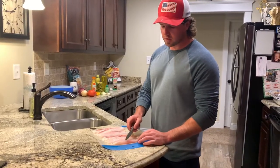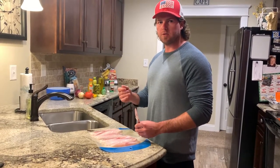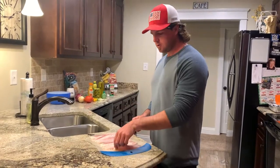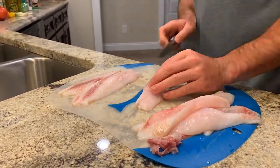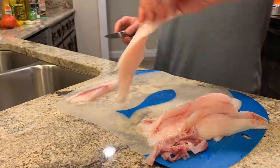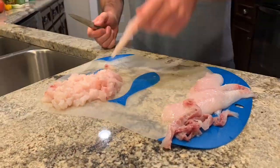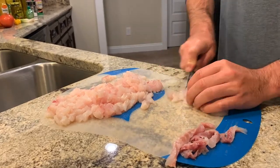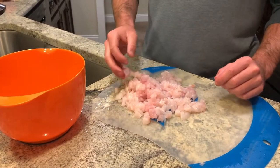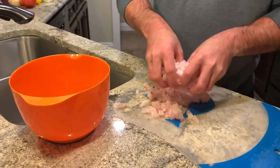Alright guys, first things first — we're going to take the skin off these fillets and then cut them into small pieces. You want all the pieces to be about the same size so that the lemon, lime, and orange juice cook it evenly. Here are our small cut-up pieces — I missed a little bit of skin but that's not going to affect anything. We're going to put all this in a bowl.